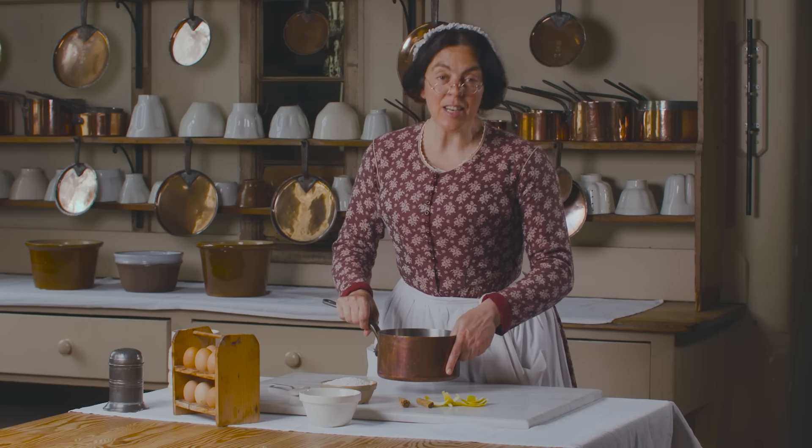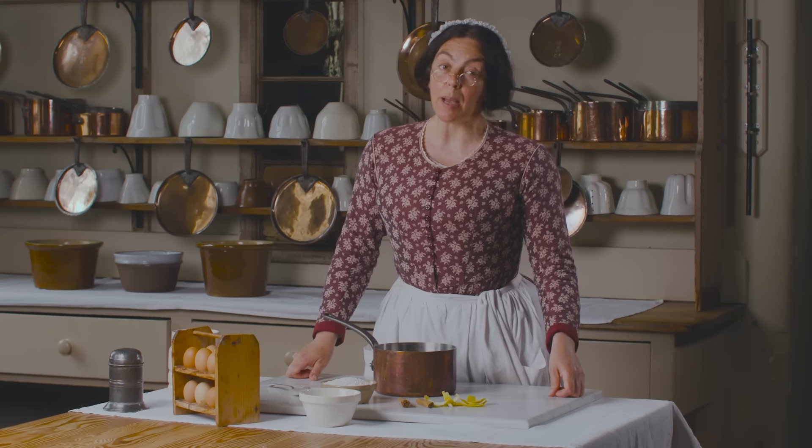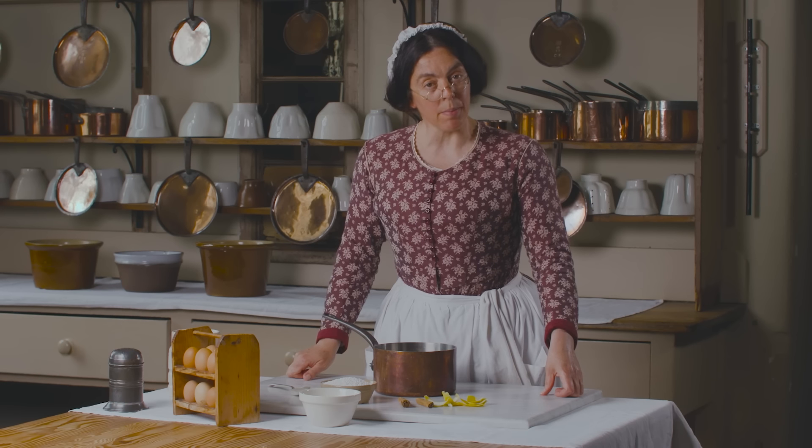Hello again. Nice to see you. Today I'm making a simple tapioca pudding for a sick room supper.